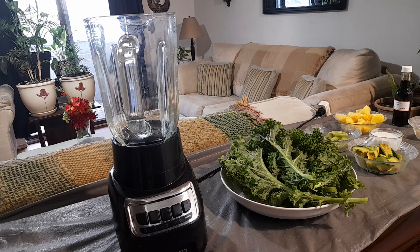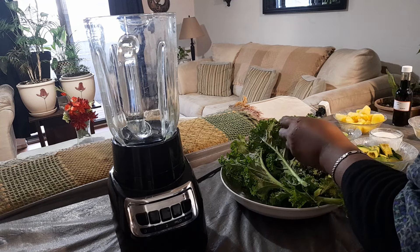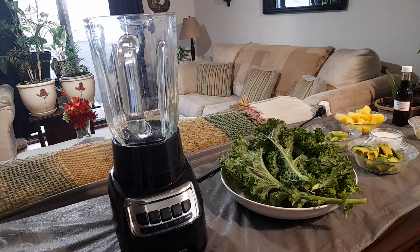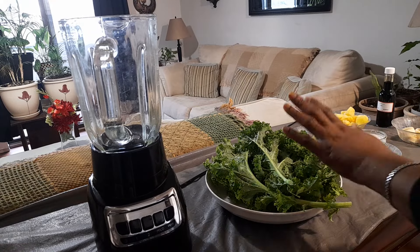Hi guys, happy Sunday! I make a smoothie every few days. I'm on my green juice most of the day, so I just thought I'd share this one with you today. This one is a kale smoothie, and what it entails is you're going to have your kale.